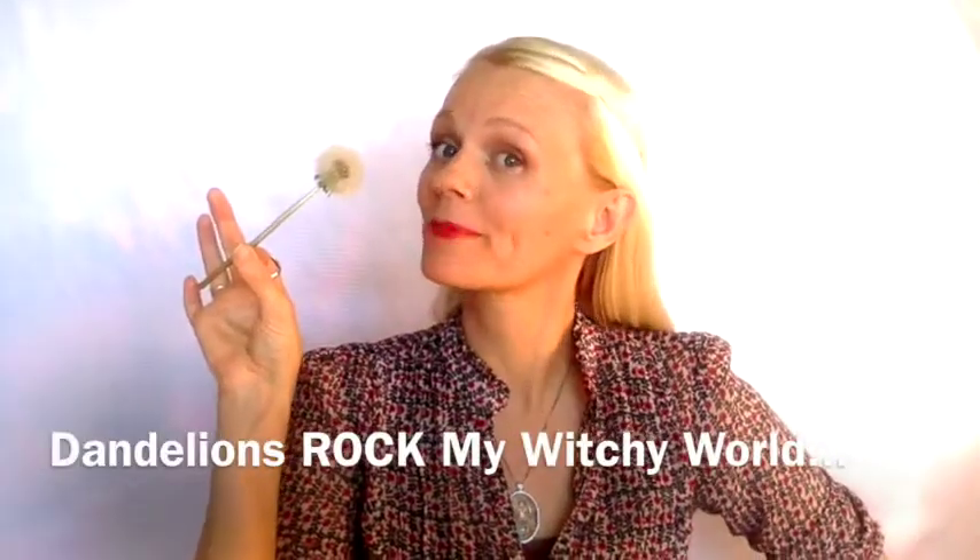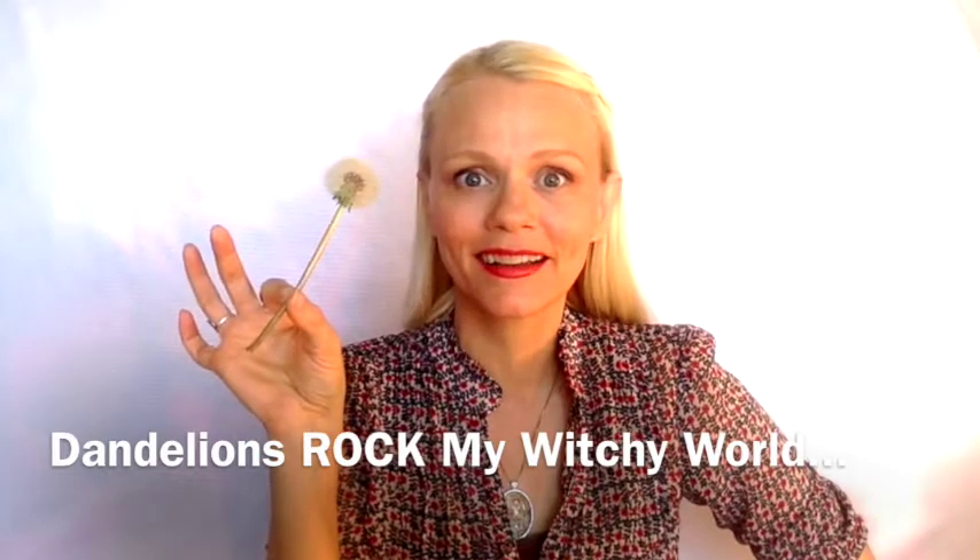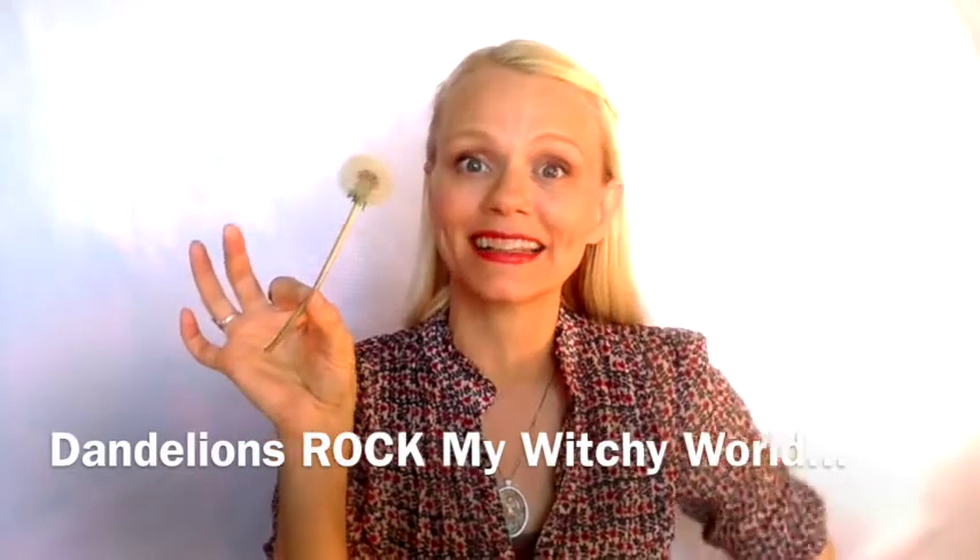Would you like to know how to perform some kick-ass dandelion magic? All you have to do is make a wish, put your lips together, and blow.